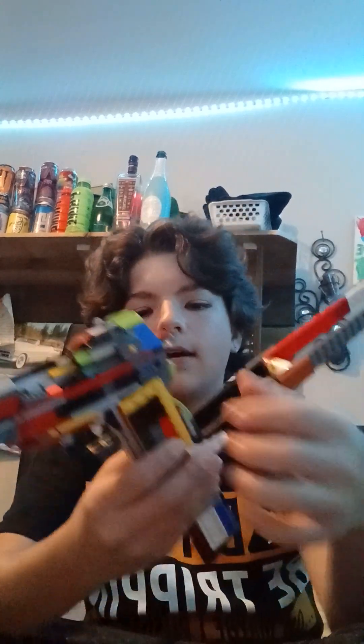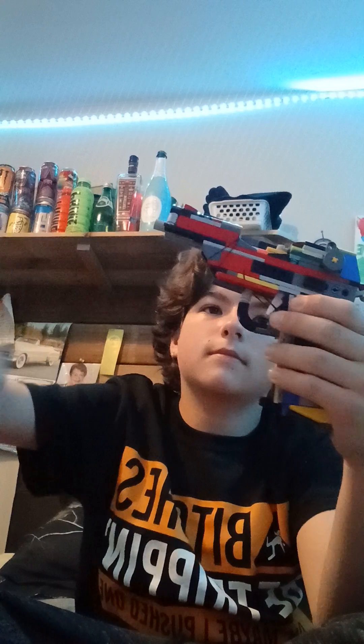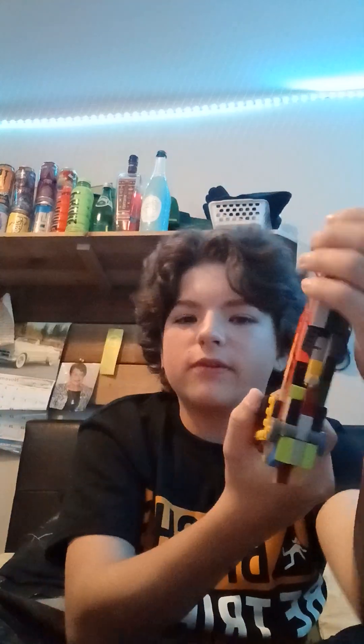I'm just gonna strip this gun. This has been my tactical Lego pistol — hope you guys enjoyed it. Goodbye!